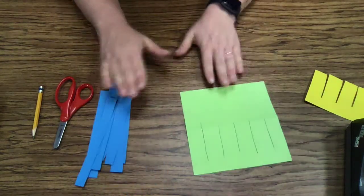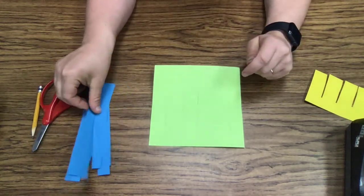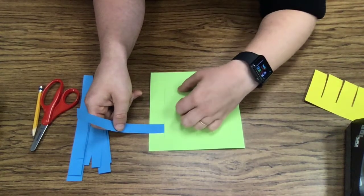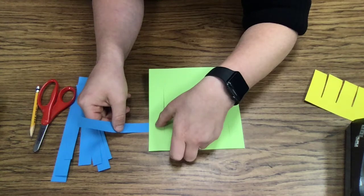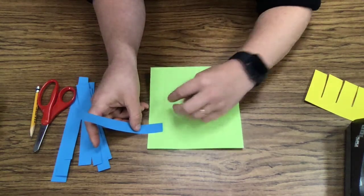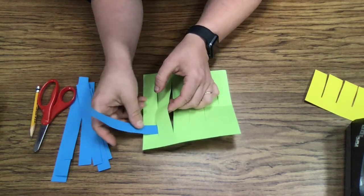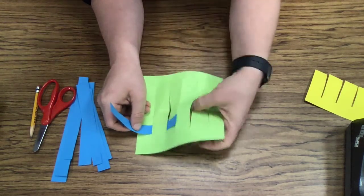Once you are done, you're ready to start weaving. You're going to take this paper and turn it over so those lines you drew are at the bottom. Take one of your strips. If it's like this, the blue is over the green. And if it's like this, then the blue is under the green. So we are going to start by taking our strip and going over top, then see this slit right here — we're going to get our hands in there, wiggle, open that slit and let our paper go under. Then see the next slit — get your fingers in there, wiggle, hold it up and let it come back out. So it goes over, under, over, under.